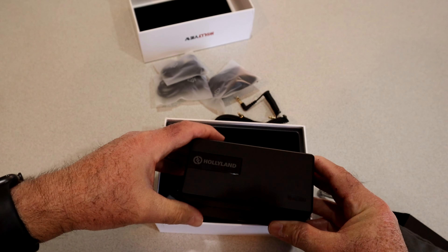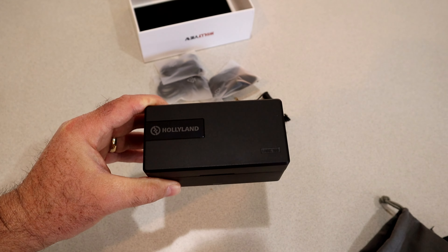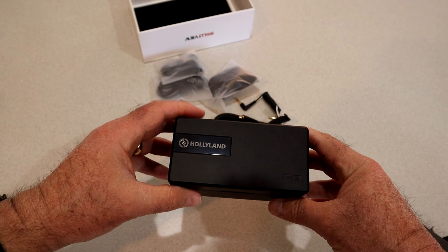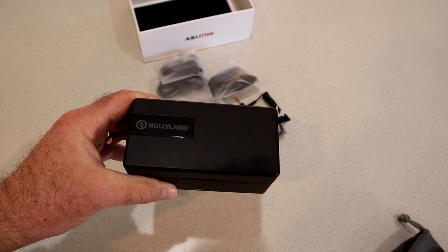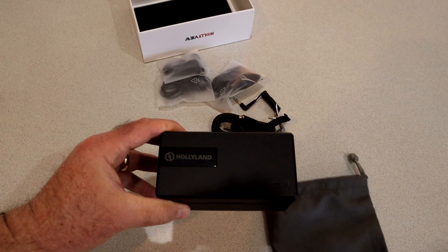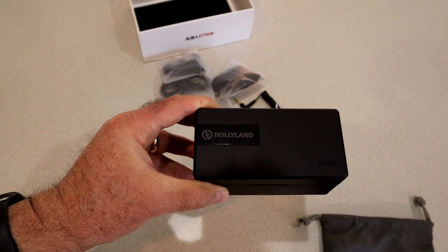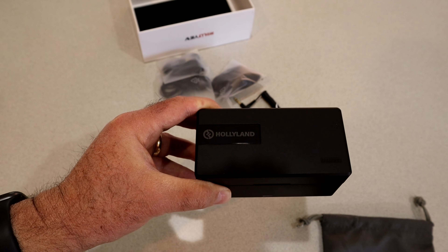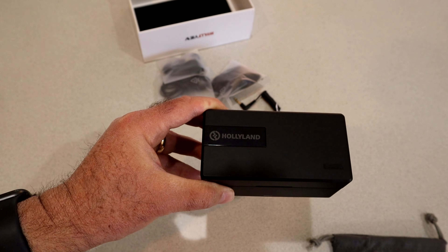Now let's get to the big deal — the transmitter, receiver, and charge case. What makes the Hollyland system different than most is this charge case. It's going to help you keep everything organized, and I suspect it'll all fit in the bag with all your cords. The cool thing is it's just like your Apple AirPods — when you put them back in the case, it charges them. And just like AirPods, you pull them out and it turns them on automatically.